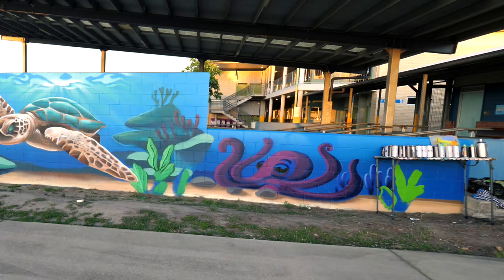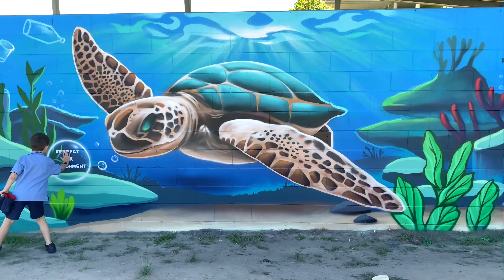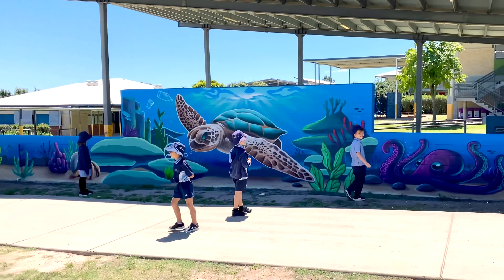I had heaps of fun with this one, and the kids were loving it too. I wanted to incorporate a subtle message to respect our environment, while also creating a cool artwork.